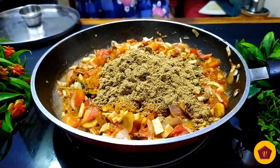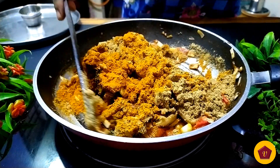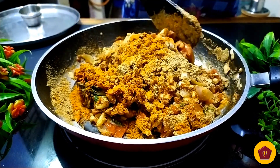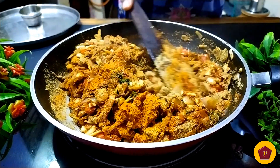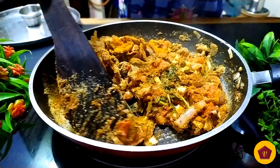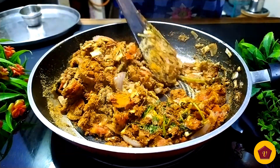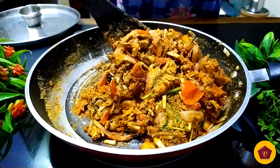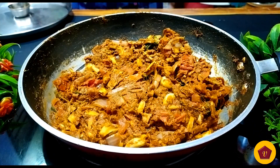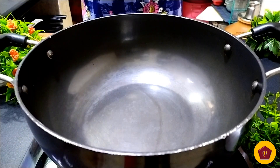Fry the masala on medium heat for 2 minutes. Subscribe to the channel, click the bell icon, click all notifications, and comment on this recipe. We will fry the masala for 5-10 minutes.